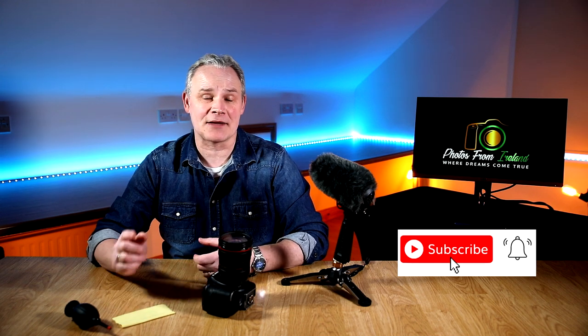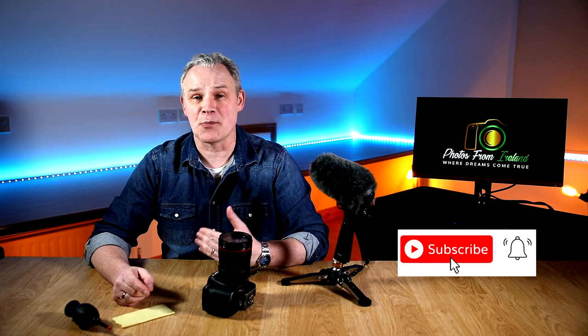If you keep watching this video to the very end, I'm going to give you an extra two bonus tips. If you would give this video a little like and a little share, subscribe to my YouTube channel and click on that bell notification icon, you'll be notified when I upload videos on a weekly basis.